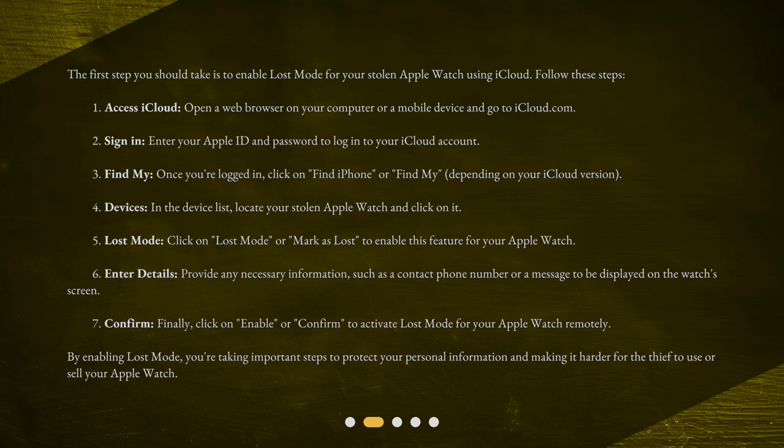Step 4: Devices — in the device list, locate your stolen Apple Watch and click on it. Step 5: Lost Mode — click on Lost Mode or Mark as Lost to enable this feature for your Apple Watch. Step 6: Enter details — provide any necessary information, such as a contact phone number or a message to be displayed on the watch's screen. Step 7: Confirm — click on Enable or Confirm to activate Lost Mode for your Apple Watch remotely.